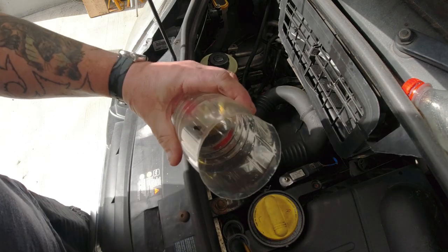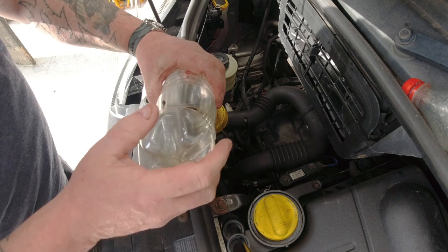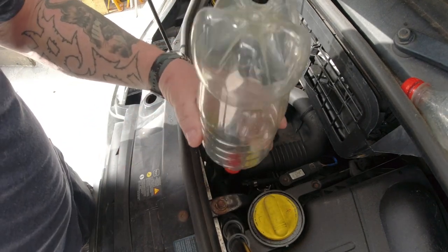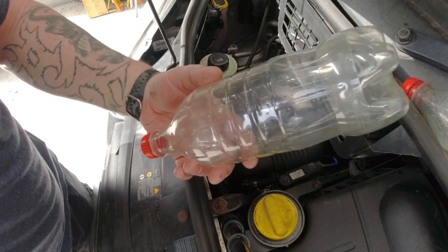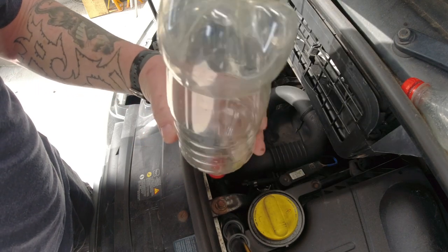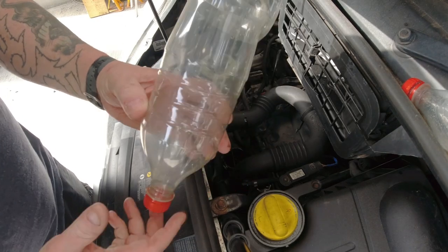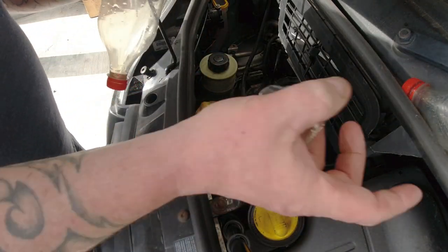If you want to keep the bottle and reuse it next time, try to push that cut bottom back on, tape it, or put it in a bag. To be honest, plastic bottles are everywhere — who doesn't drink bottled water or fizzy drinks? You should be drinking water at least. And that is my quick tip and hack for today.